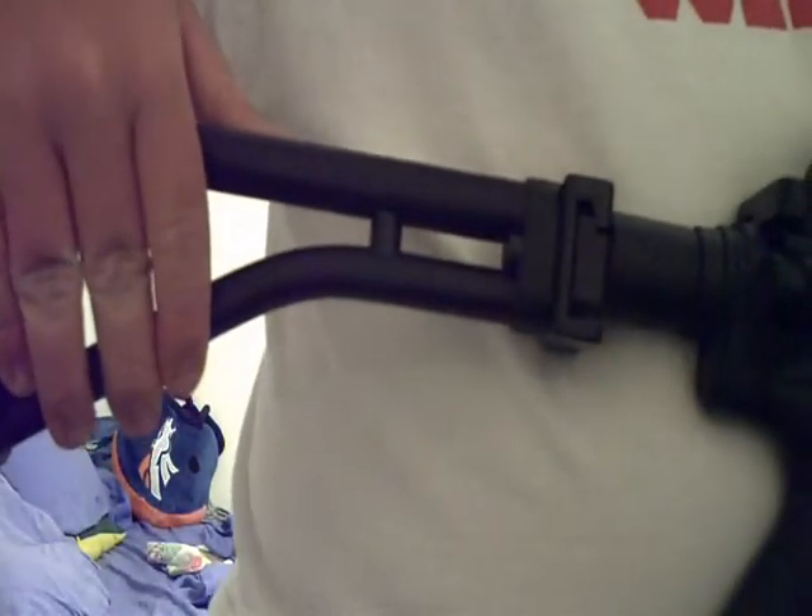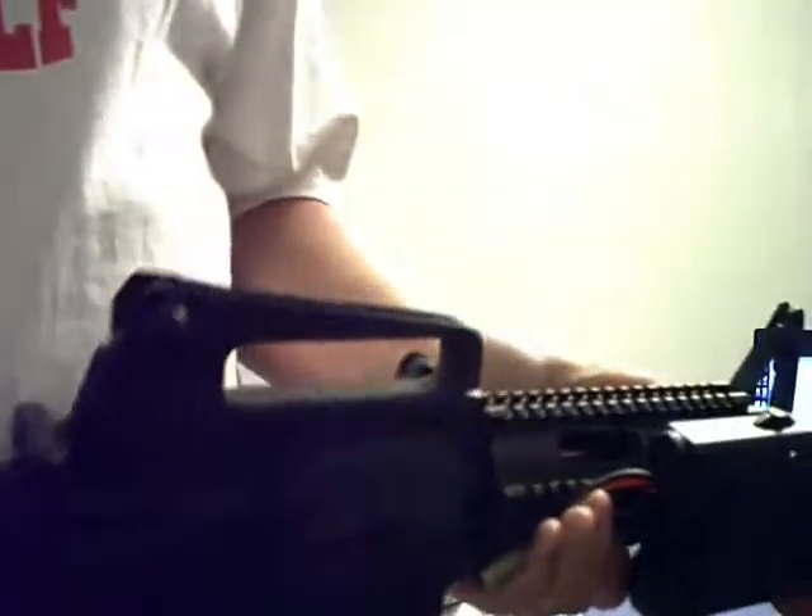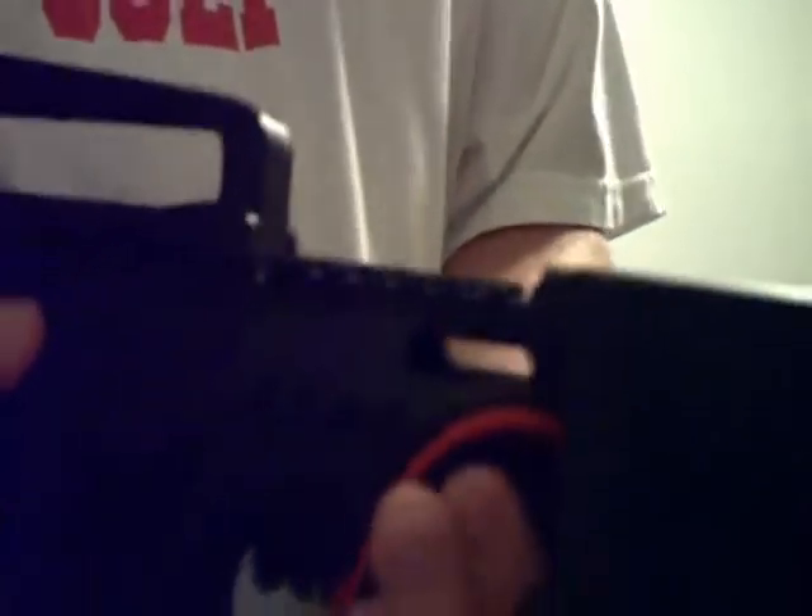Moving more to the front of the gun — usually on your M4 you would store your battery either inside the handguard, or you would have a stock to put it in, like the non-retractable, non-collapsible stock. But in this case I got the full metal all around — I wanted the whole gun to be metal. The only thing that's not metal is the pistol grip. This is also a handrail, but I usually put a bipod slash foregrip on the bottom to hold it.